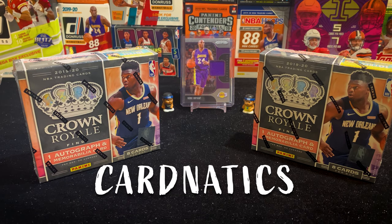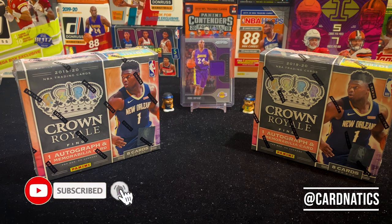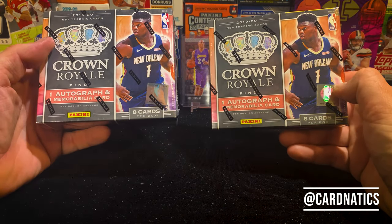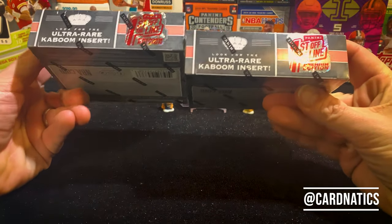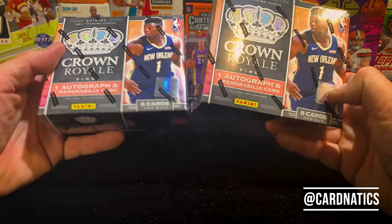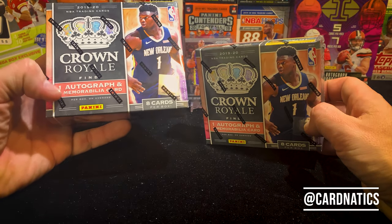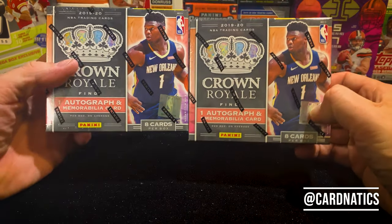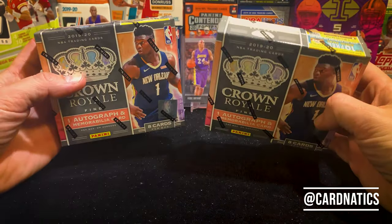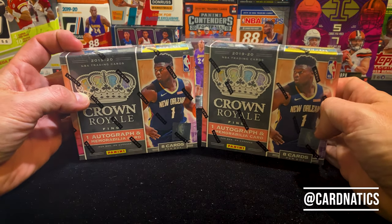What's up, welcome back, it's Cardinatics and we got some cards to break. Really really excited — these things sold out really quick. These are first off the line Paninis — these are the Crown Royals, so little tiny boxes. There's eight cards a box, we're gonna get an autograph and a memorabilia per box.